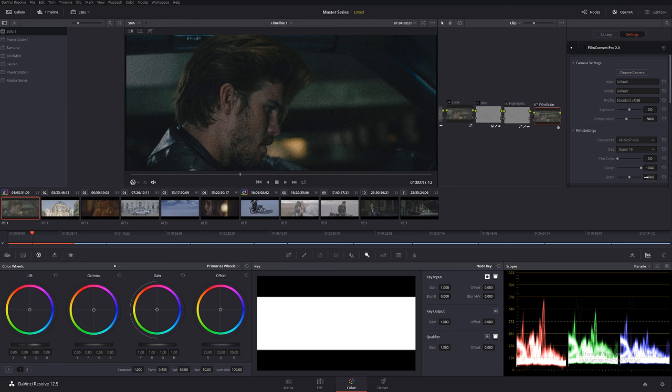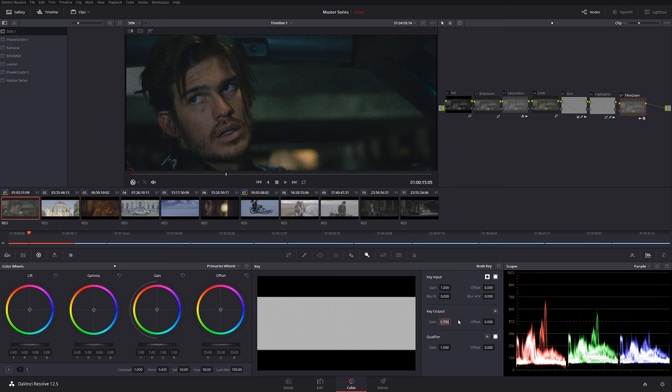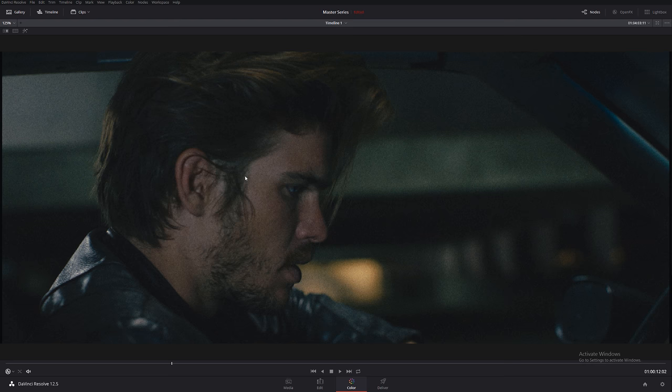Even though this movie is 35mm full frame, I like to give it a Super 16 look since I was grading it toward that aesthetic. I can turn down the grain here, but I'll also go into the key to adjust it. I'll take it down to about 0.700 — though that still looks a little too much — so I'll go with 0.500. That looks perfect and very pleasant to my eye. Let me go fullscreen and play this back.